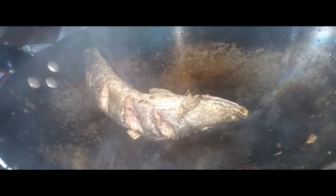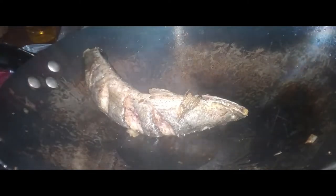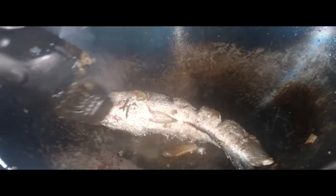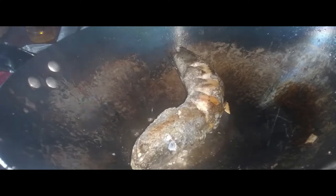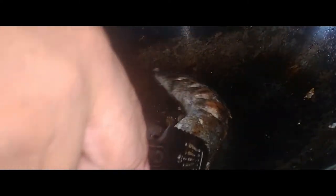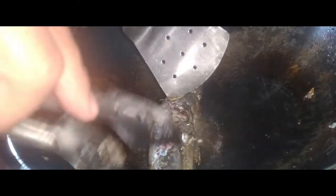Kaya hindi na natin dagdagan ng mantika. Huwag masyadong babad para hindi maging oily ang isda. Kukunin lang natin yung tipong malutong yung balat at malambot yung loob. Kung mapapansin nyo mga ka-boleyboard, yung ulo — yung parte ng ulo ang madalas binababot sa mantika kasi yun yung matagal lutuin. Binababog natin para pati yung loob maluto.